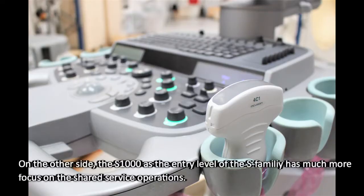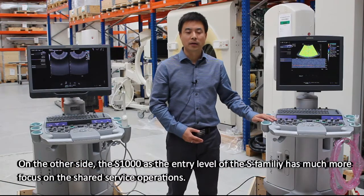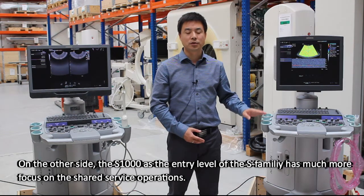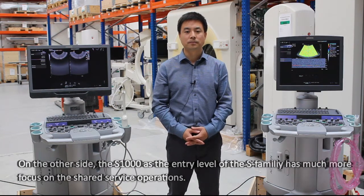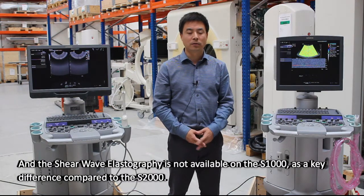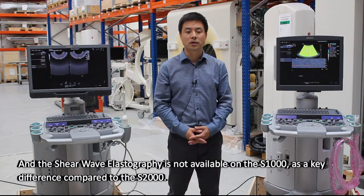On the other side, the S1000 as the entry level of the S family has much more focus on shared service operations. The shear wave elastography is not available on the S1000, which is a key difference compared to the S2000.